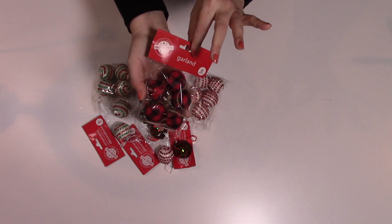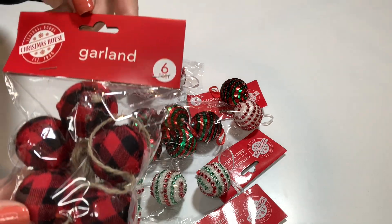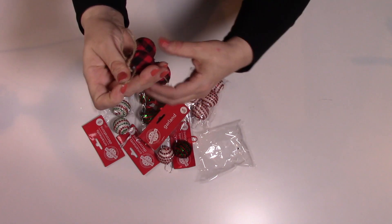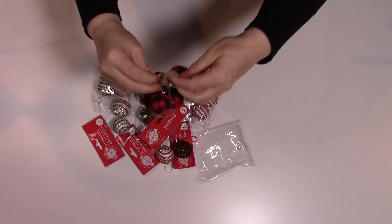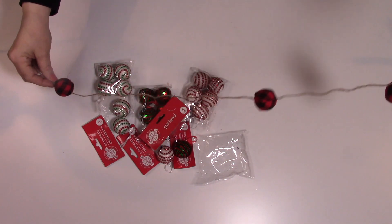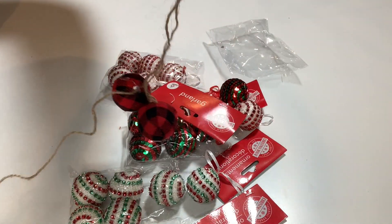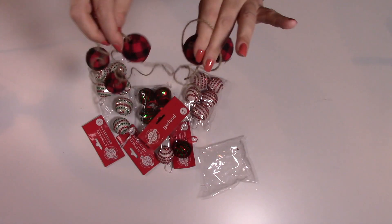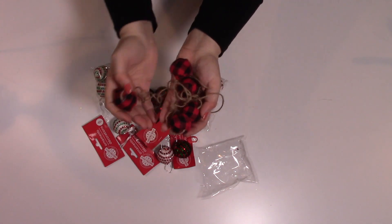Then I found this black and red buffalo check garland. There's six feet of garland here and it's on a twine string. They're spaced really far apart but they've got the loops on the end, so it's just a regular garland. Six feet, but there are only five balls on here. Not a lot, but you could always add to it. There's a lot you could do with this.